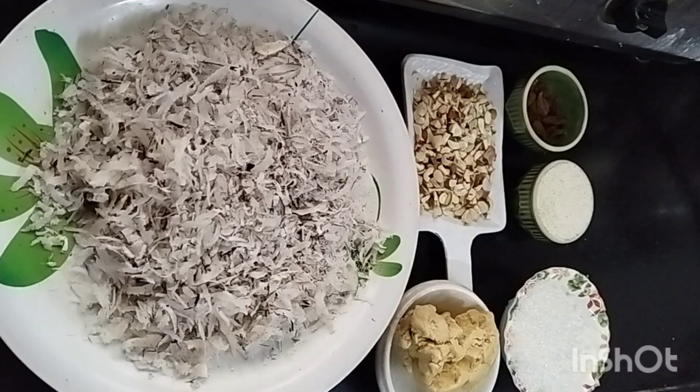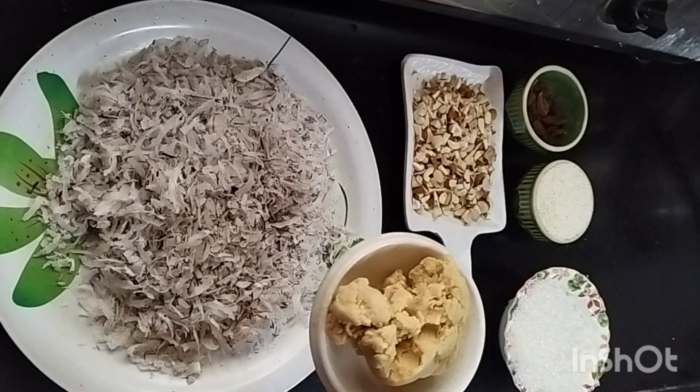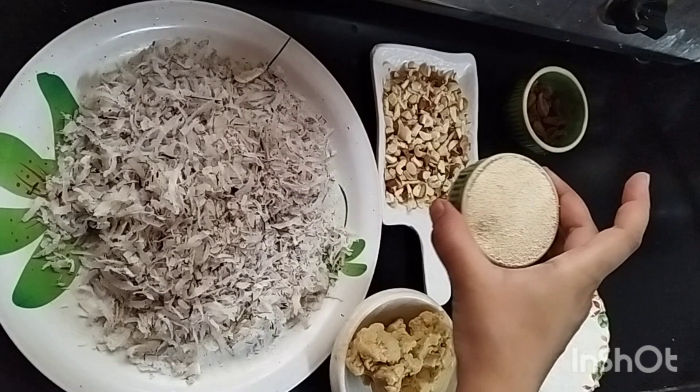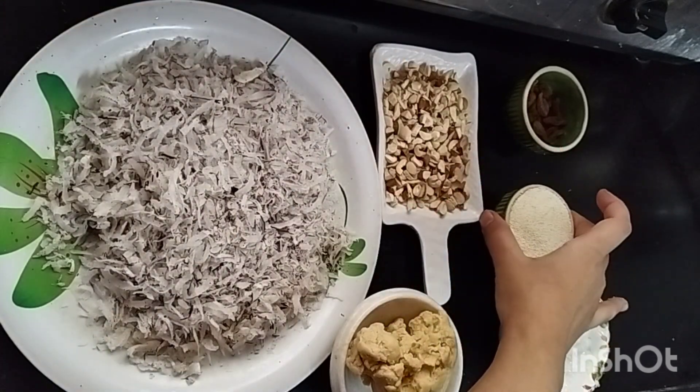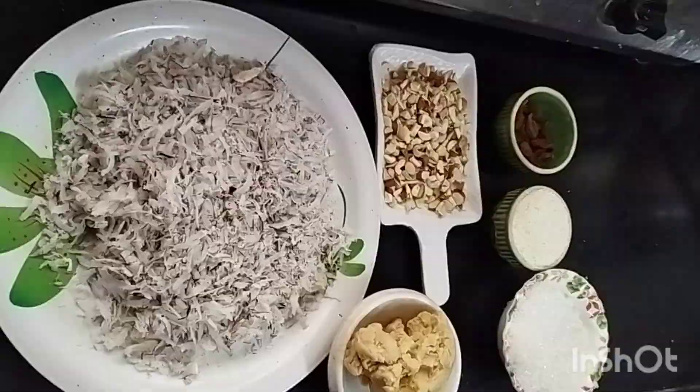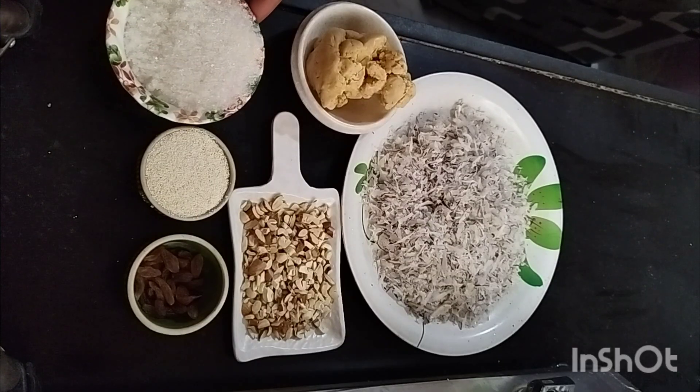Let's prepare the stuffing. For this, we have got kopra, mawa, and dry fruit. You can add dry fruit, rawa, kishmish, and sugar.